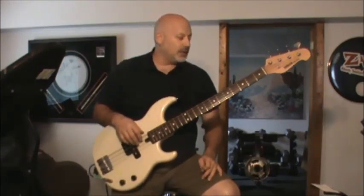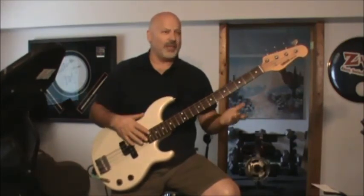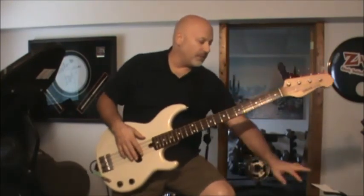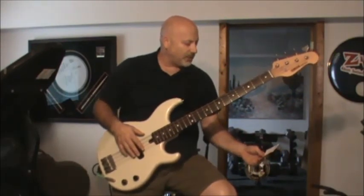Anything that works rhythmically within that area is going to be fine. For the stops, it's just G — I think like eight times or something — and then the drums eventually beat in and give you a count. There's nothing fancy going on with the stops.